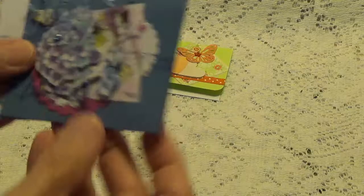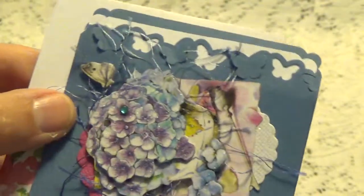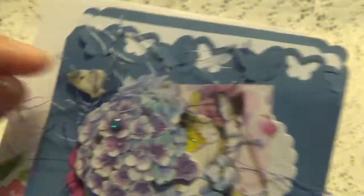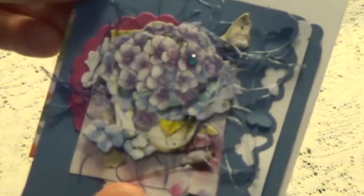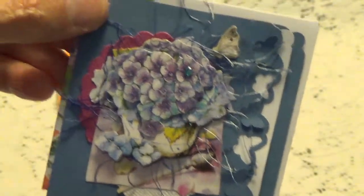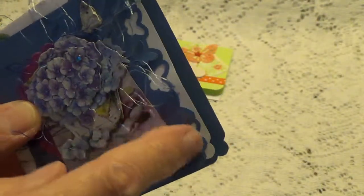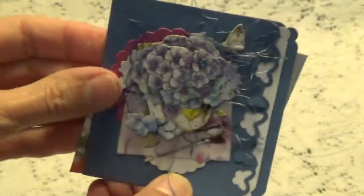And here we have this one here. These are little dimensional flower stickers, and it looks like there's a little butterfly. There we go. And then she's got this little eyelash trim sticking out all over — very pretty. I like this little punch that she used right here. And then here's the little envelope that goes with that one.